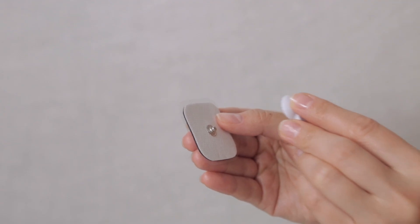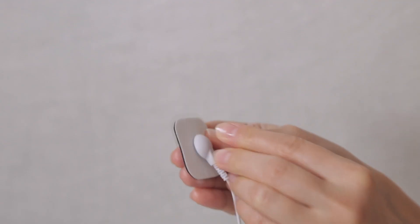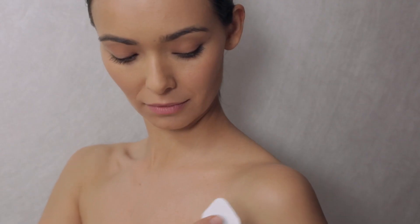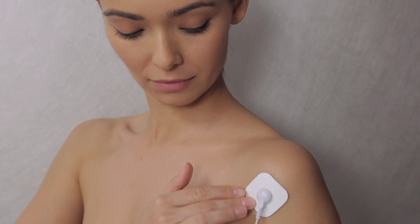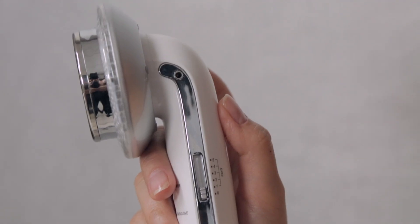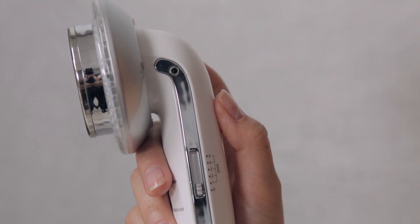Connect one end of the EMS wire to the pads and the other end to the device. Remove protective films and stick both pads onto your desired application area. Do not overlap the pads.